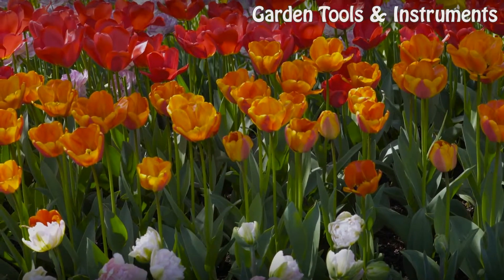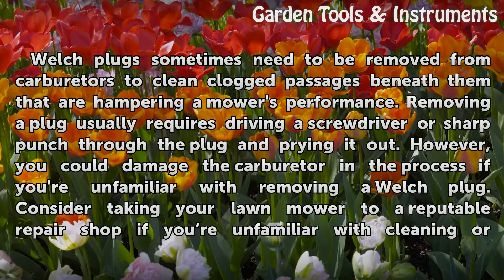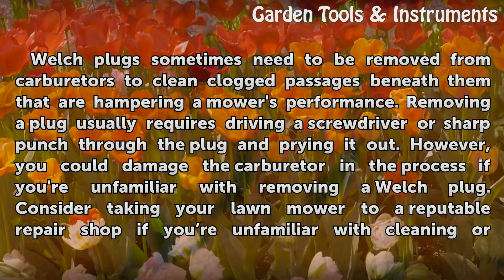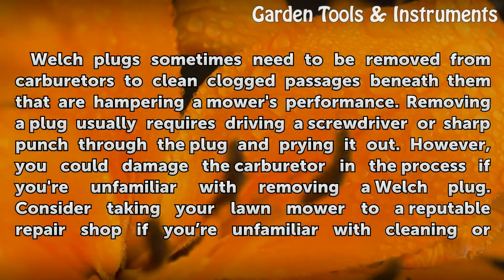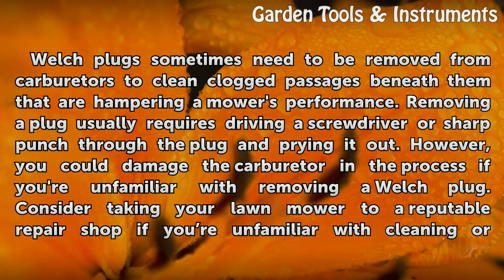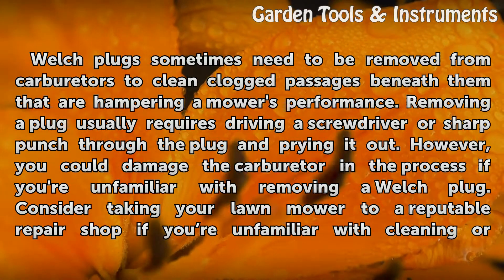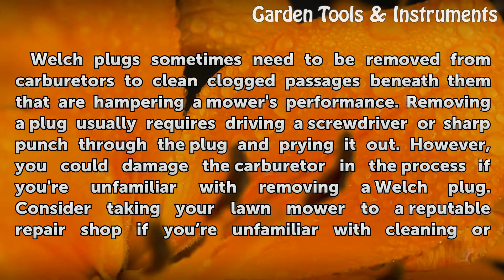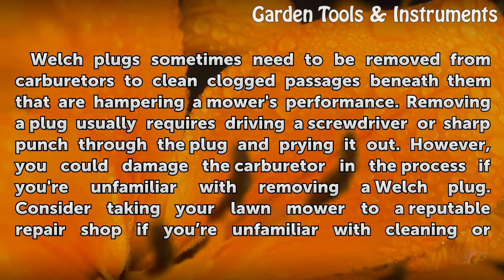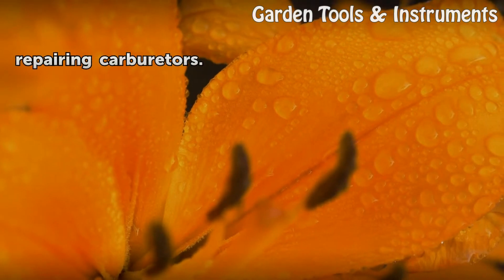Welch plugs sometimes need to be removed from carburetors to clean clogged passages beneath them that are hampering a mower's performance. Removing a plug usually requires driving a screwdriver or sharp punch through the plug and prying it out. However, you could damage the carburetor in the process if you're unfamiliar with removing a Welch plug. Consider taking your lawnmower to a reputable repair shop if you're unfamiliar with cleaning or repairing carburetors.